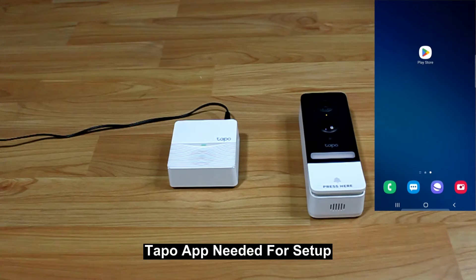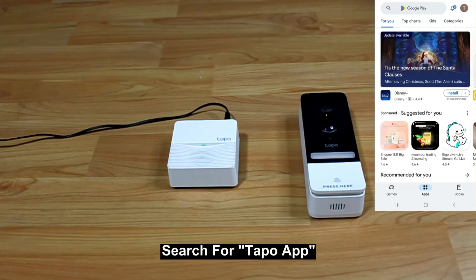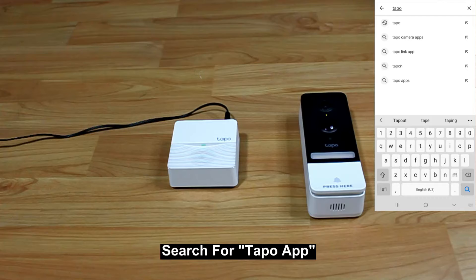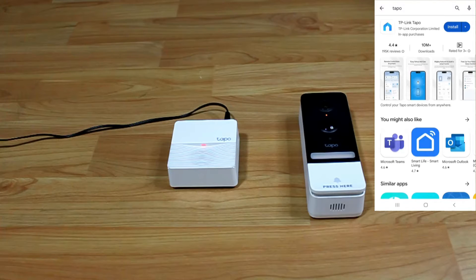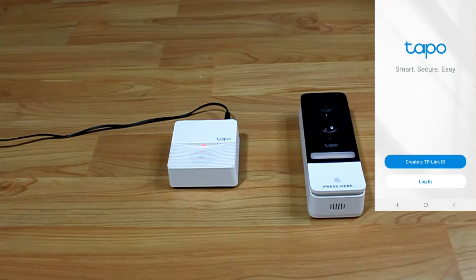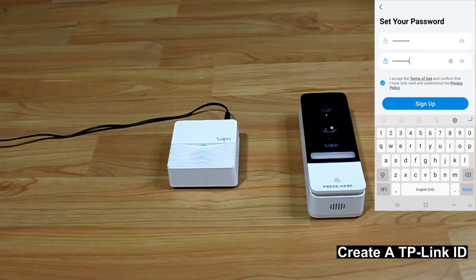To set up the doorbell, you will need the Tapo app. Go to the Play Store and search for the Tapo app. Install the TP-Link Tapo app. Once installed, open the app and create a TP-Link ID by entering your details and confirming your password, then sign up.